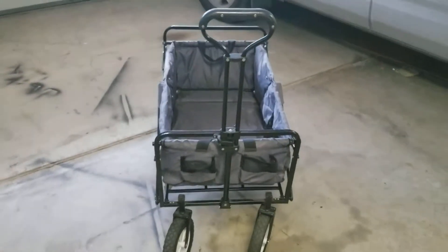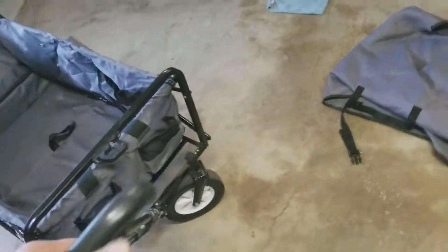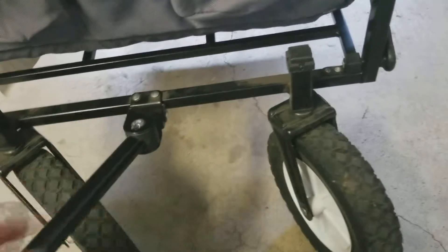I'm going to show you how to retrofit these fold-up carts that you can buy at Costco. They're really neat carts, but the only problem is when you try to steer or pull them along, they tend to be a little hard to control. The way the rod is attached to the chassis acts almost like a universal joint — it moves left, right, up, and down.